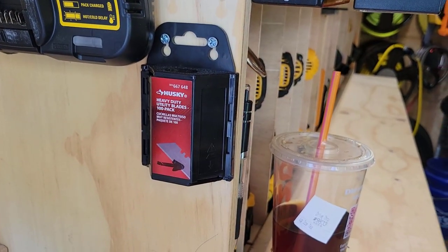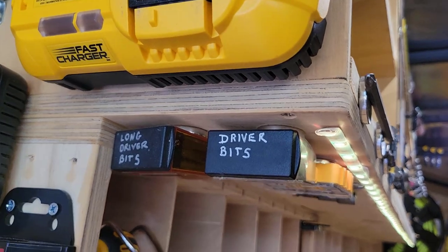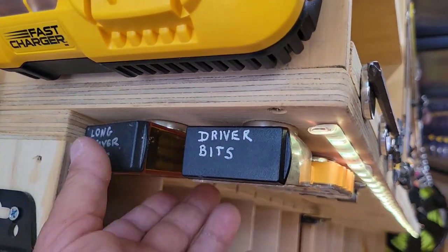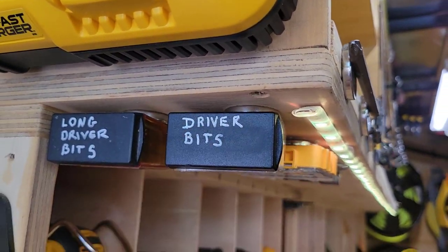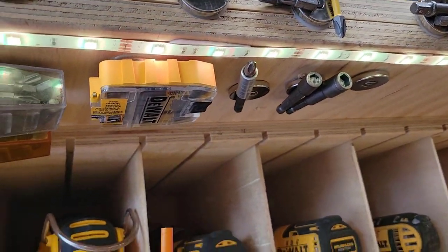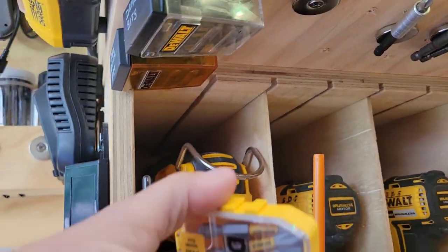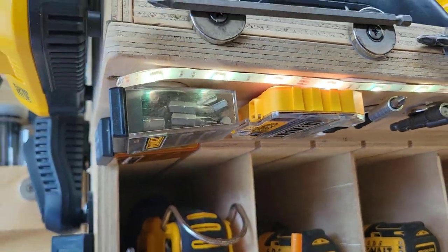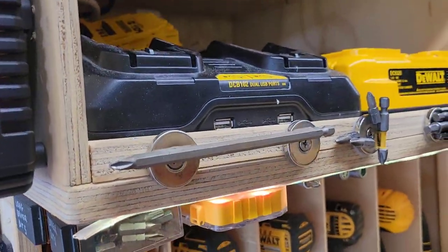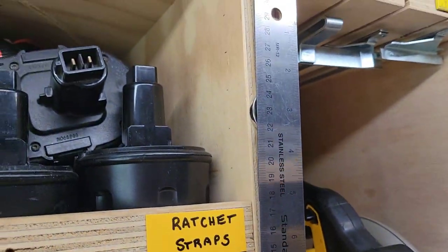Extra utility knife blades — easy to grab and go. Using magnets again, I have driver bits that have actually never fallen off as far as I'm aware, and some grab-and-go parts as well. Just really utilizing these magnets — that's all they're held up with. DeWalt kit just holds itself up. Really nice and handy. And magnets holding a metal ruler as well.